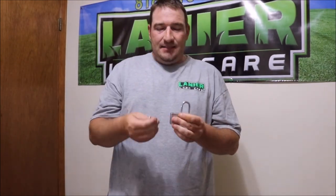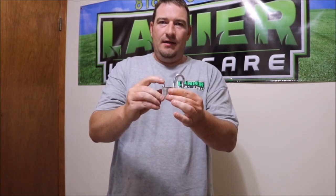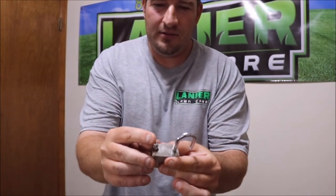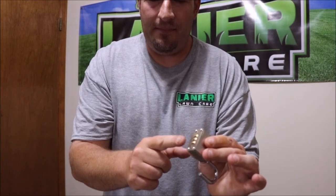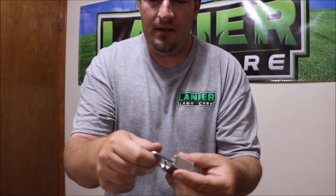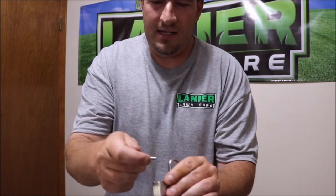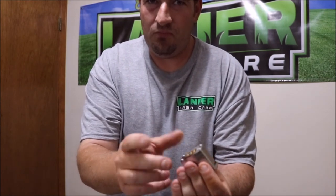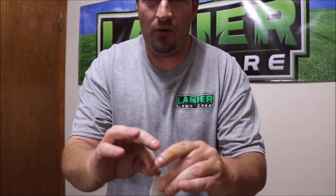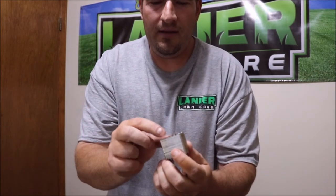One thing I'd recommend: if you're going to change all three numbers, when you put your key in all the way and turn it to the sideways angle, change one number at a time. Change one number, pull your key out, make sure it works with that first number and two zeros. Then do it again — put your key in, turn it halfway, change your second number, pull your key out, and make sure those first two numbers work with the third number still being zero.